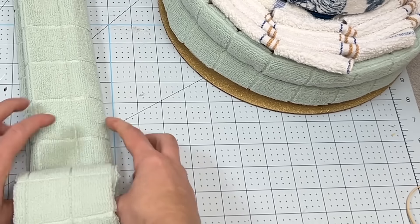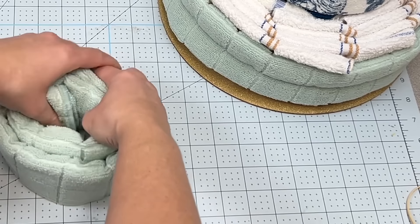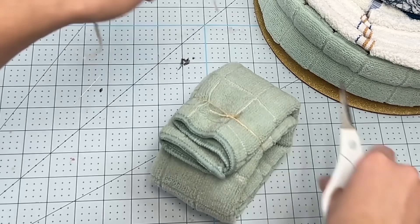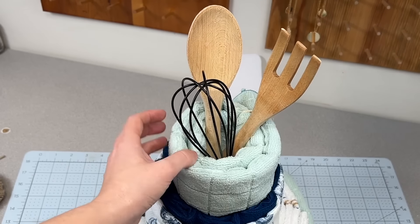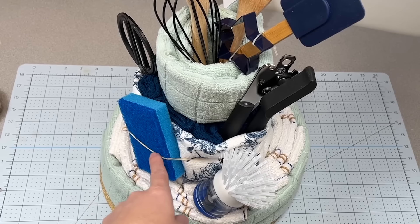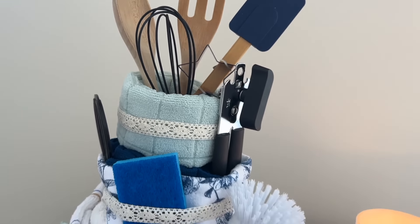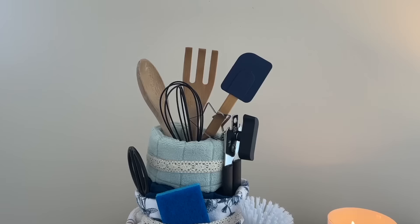I'm going to take my last microfiber towel, do a tri-fold and then roll it up leaving the center kind of open — so I can stick my hand in there. I'm going to secure this one with twine, place it on top, and then take all the kitchen tools and slide them down inside, adding other things like sponges, can opener, scissors, and the scrub brush. To cover the elastics I'm just going to use pretty ribbon, and what I have here is a fun kitchen accessory cake.